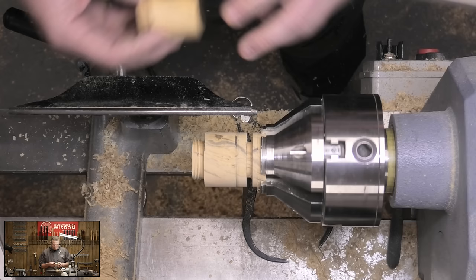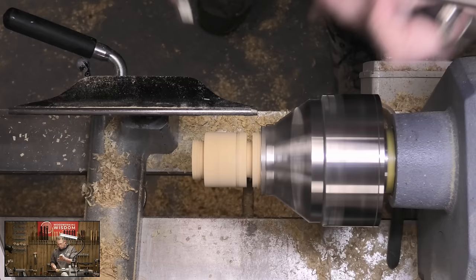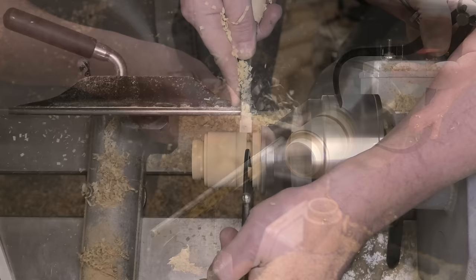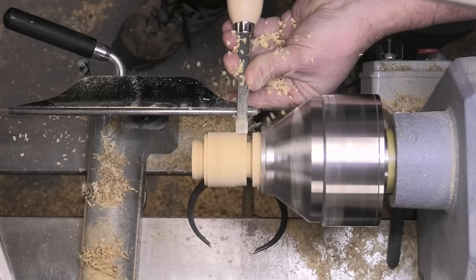My next job is to take the diameter down. We've got our calipers here — just going to reset. I'm going to go slightly proud so I can then put the two pieces together later. Let's go slightly wider — later I'll go with my Easy Wood tool. So that's the right diameter. Let's go all the way along.